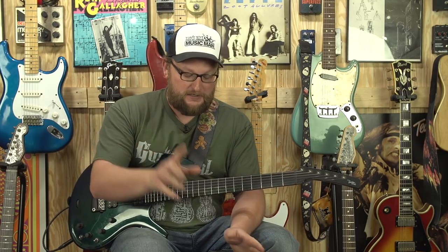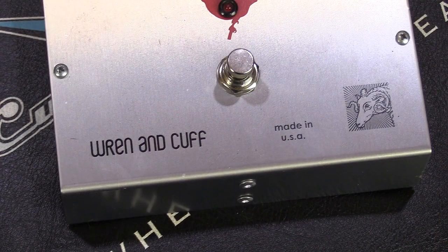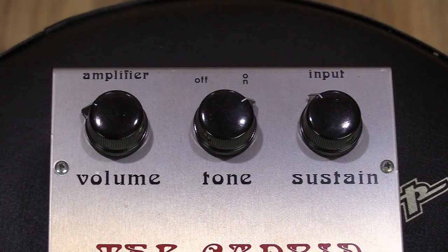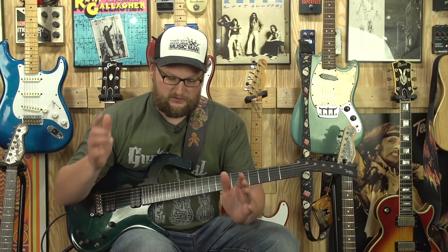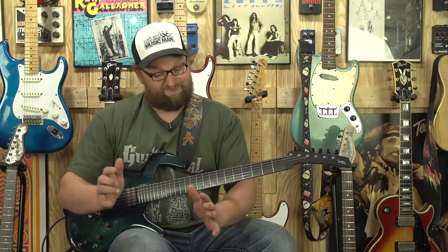Welcome back, this is Eric here. We're going to be having a look at the Rewind Cuff Caprid distortion. This is basically a legendary, awesome sort of revamp of the Ram's Head Big Muff from the 70s that Electro-Harmonix used to make. Electro-Harmonix still makes the Big Muff in a variety of different configurations, but the Rewind Cuff Caprid is a pretty dang close facsimile — dare I say, maybe even a little bit better than the original Big Muff.